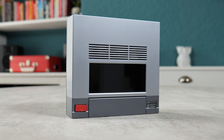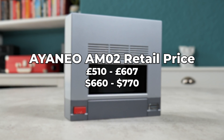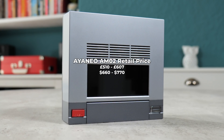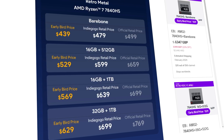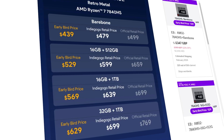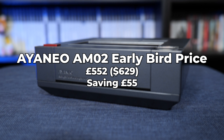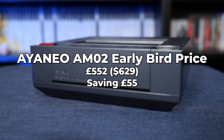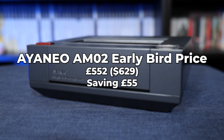Price-wise you're looking at spending between £510 to £607 — that's approximately $660 to $770 depending on the exact specs you want. Although if you go for the early bird offer that Aeneo are currently running on their Indiegogo page, there are some pretty steep discounts, with the top tier model being £552 instead of the standard £607, which is more than £50 cheaper than the standard retail price. So if this looks interesting to you, it might be worth checking this out.